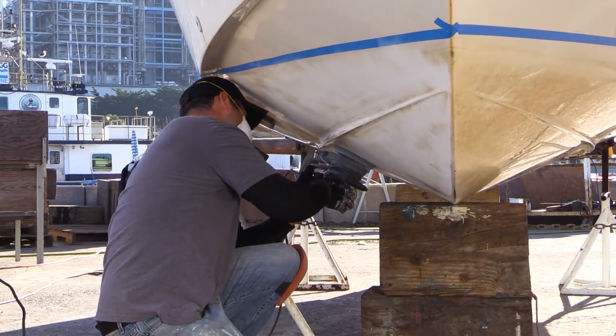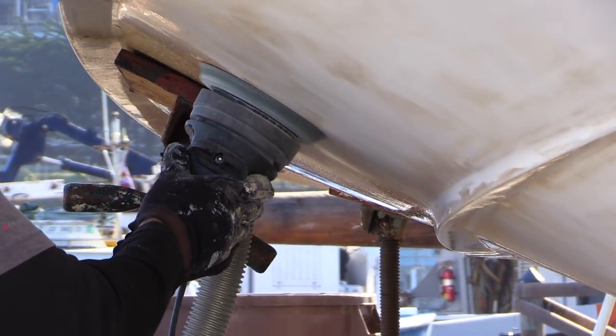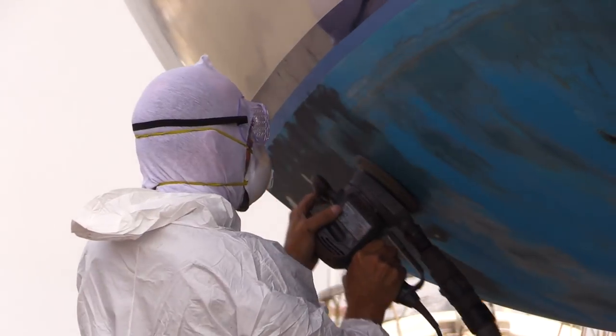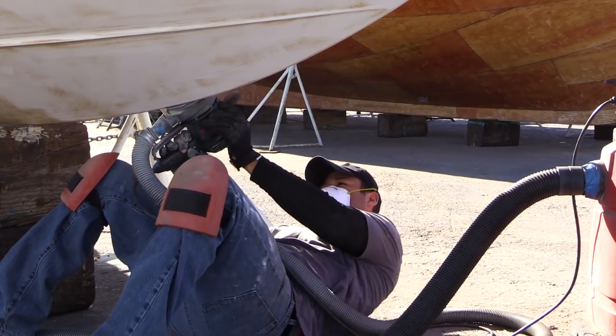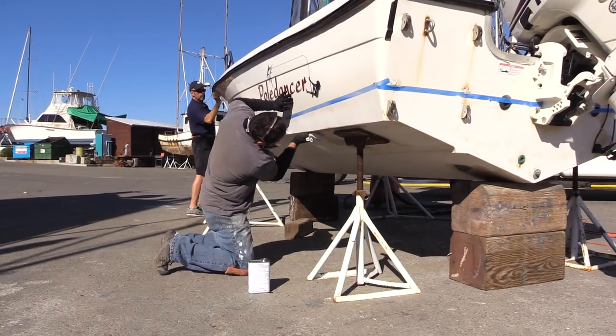Bear in mind that you often do not have to remove all of the old paint, so long as the new paint is compatible with the old paint. The West Advisor article also provides guidance on paint selection and compatibility. You can remove some of the old paint or otherwise prepare the surface by wet sanding, dry sanding, or if you need to remove all of the old paint, by using a chemical paint stripper. But before beginning, double check what the yard allows.